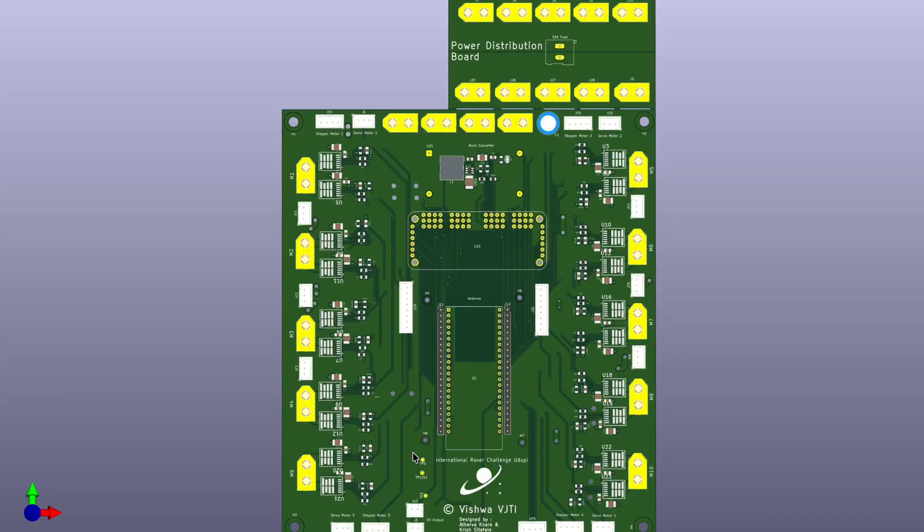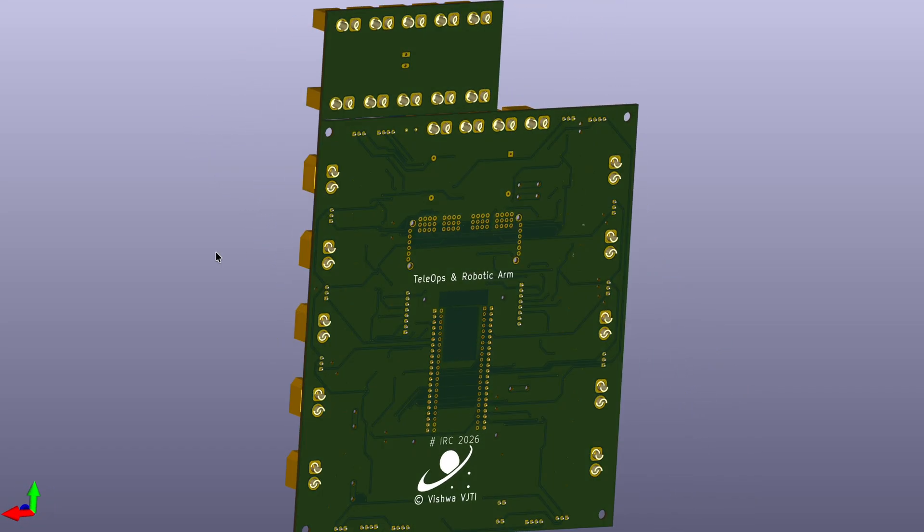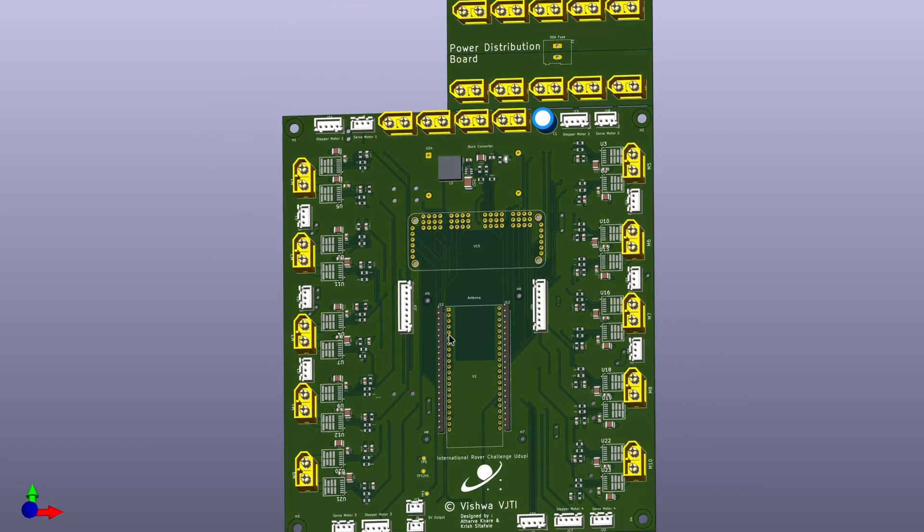The maneuvering system uses 6 planetary gear DC motors, each with OV-775 magnetic encoders for precise feedback. The robotic arm uses 2 stepper motors for the shoulder and elbow, 2 DC motors for wrist motion, a stepper motor for the gripper, and an additional planetary gear DC motor for shoulder rotation.